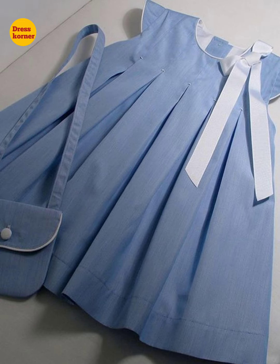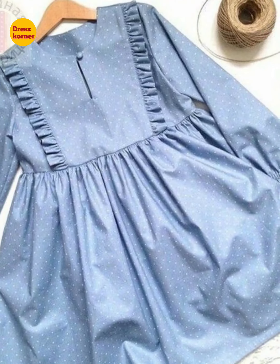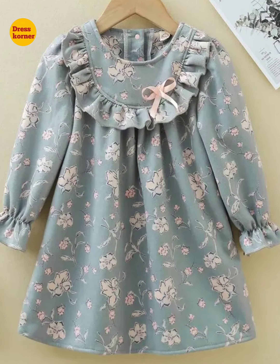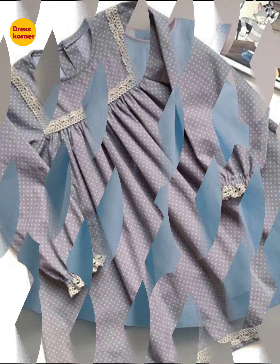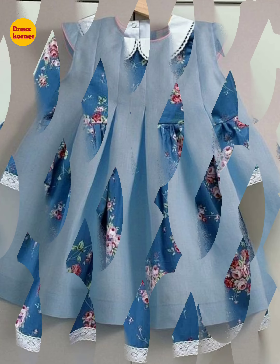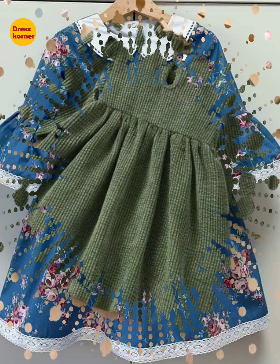Asalaamu alaikum, welcome back to your favorite fashion channel, Dress Corner. I hope you all are fine and doing great. Today's video is about baby girl winter frogs. All the designs of baby girl frogs are very attractive, beautiful, and simple. If you have a little knowledge of designing and stitching, you can easily make your baby girl frogs at home.